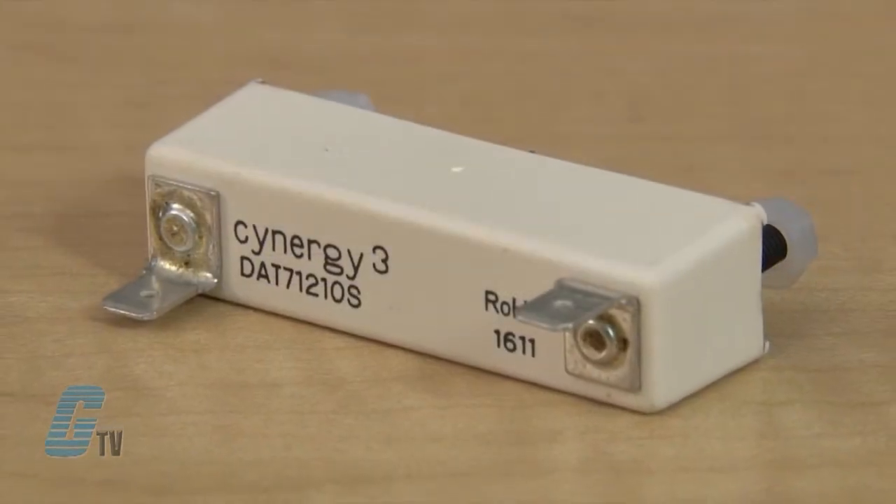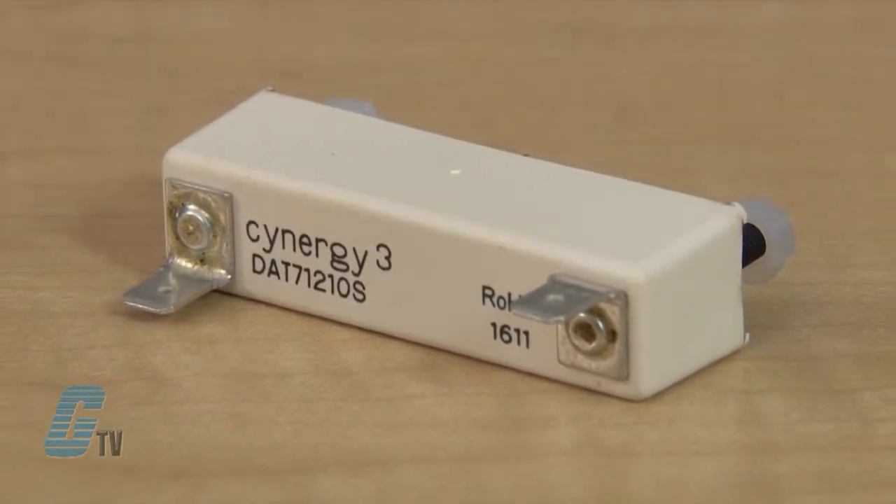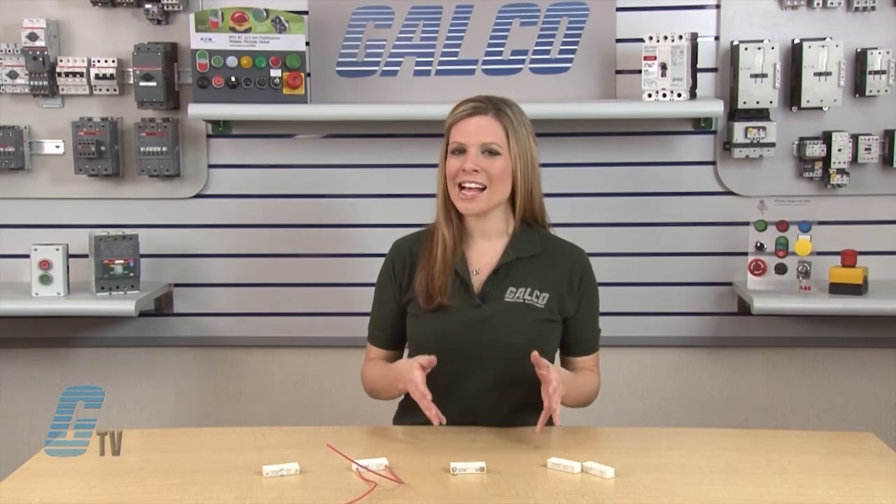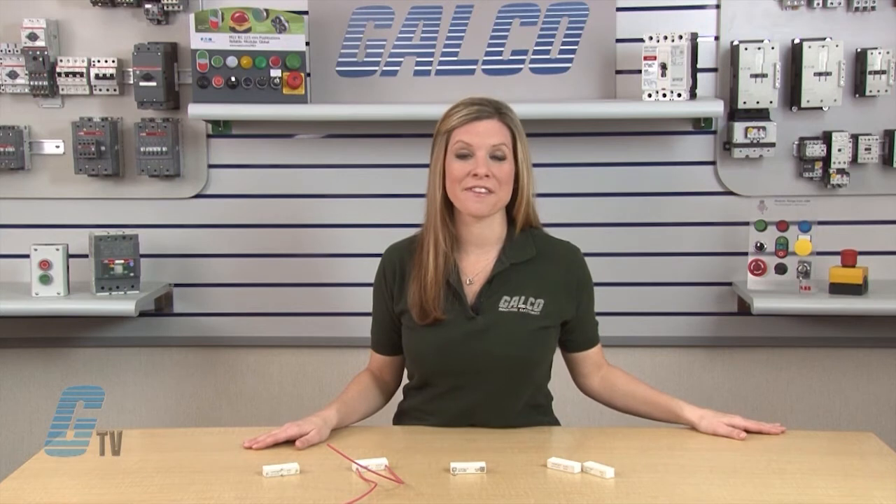Two contact materials, rhodium or tungsten, are available for low contact resistance or power switching applications. It has a maximum switching power of 50 watts.